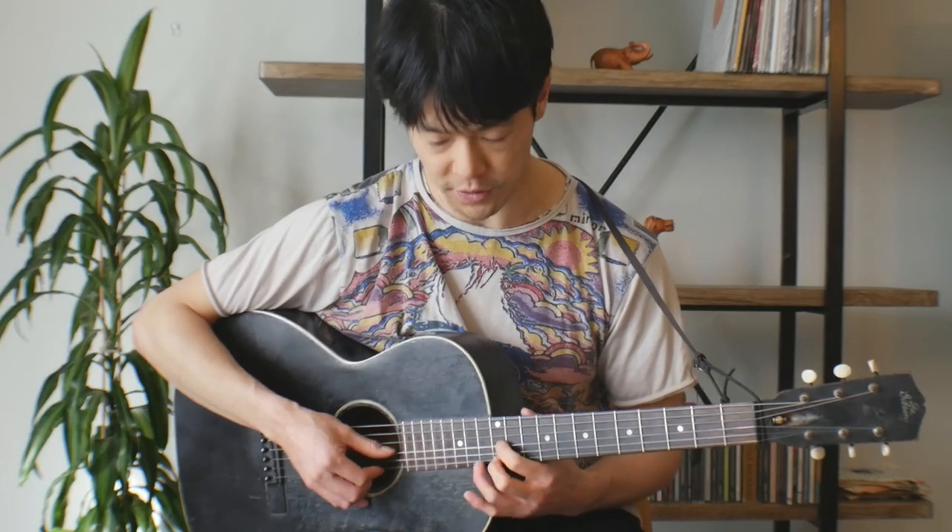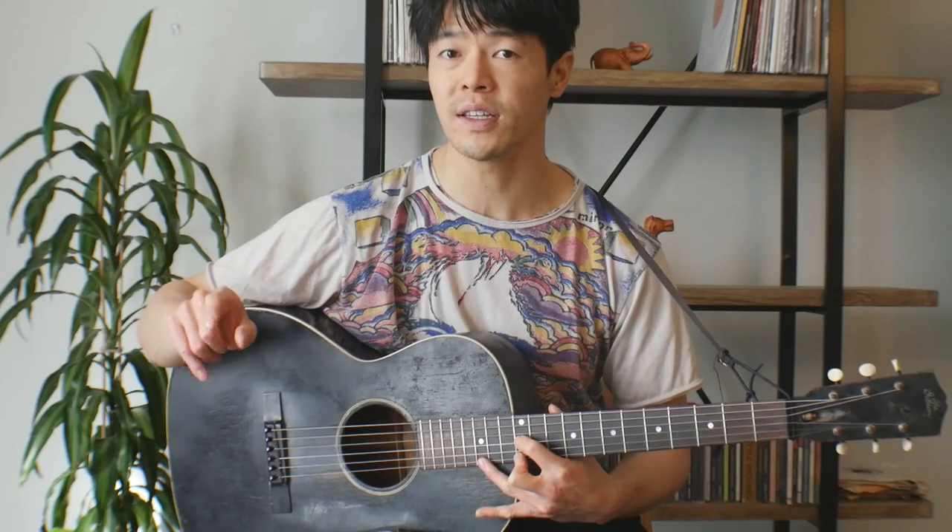Starting off with the intro, it comes up to the 12th fret — you've got the 12th fret of the 3rd string, open 2nd, and 12th fret of the top string. I use my right hand thumb, pointer, and middle and kind of roll through. It starts out with that 12th fret on the top string and you hammer into the 15th fret, then release that 15th fret and roll through.